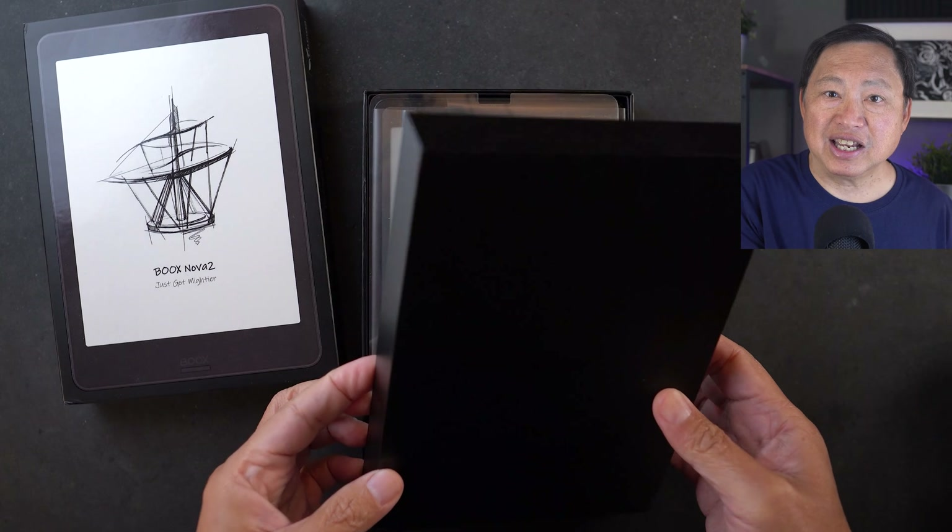This device is targeted to e-readers — intended to compete against the Amazon Kindle. It looks similar in size to the Kindle Oasis, which is a little cheaper than the Nova 2. The Nova 2 has a slightly larger screen but a smaller form factor. But that's where the comparison stops, because this is beyond just a reader — it's actually an Android tablet with e-ink and not Google certified. I'm going to examine it as an Android tablet to see what it can or cannot do.